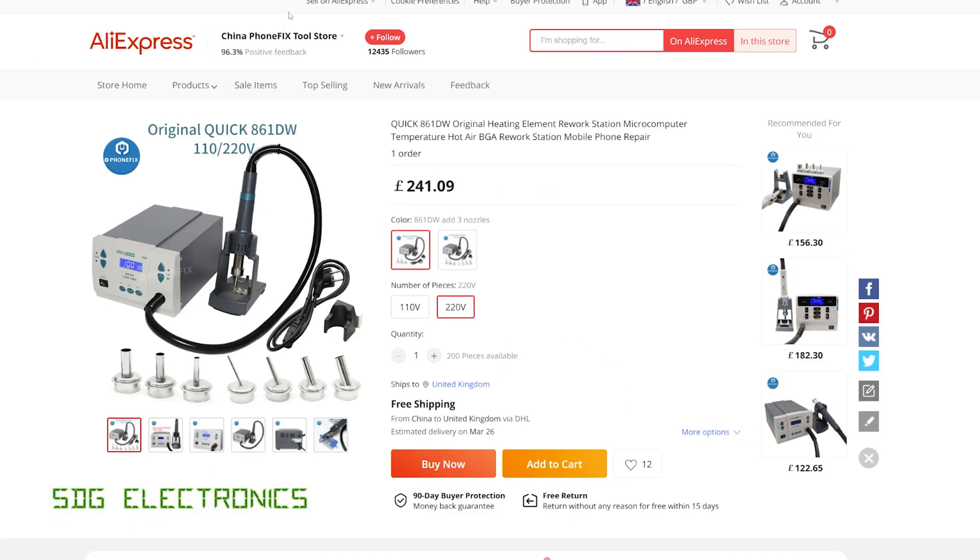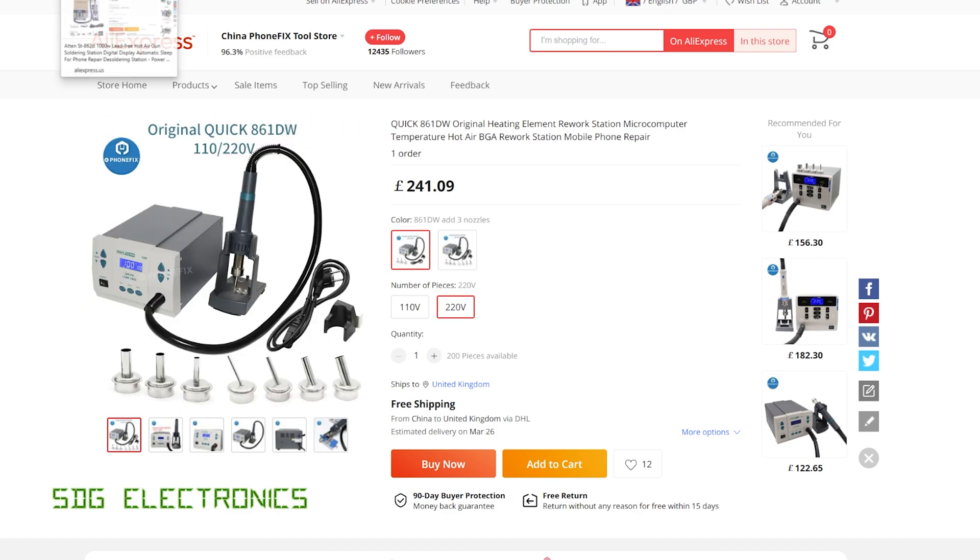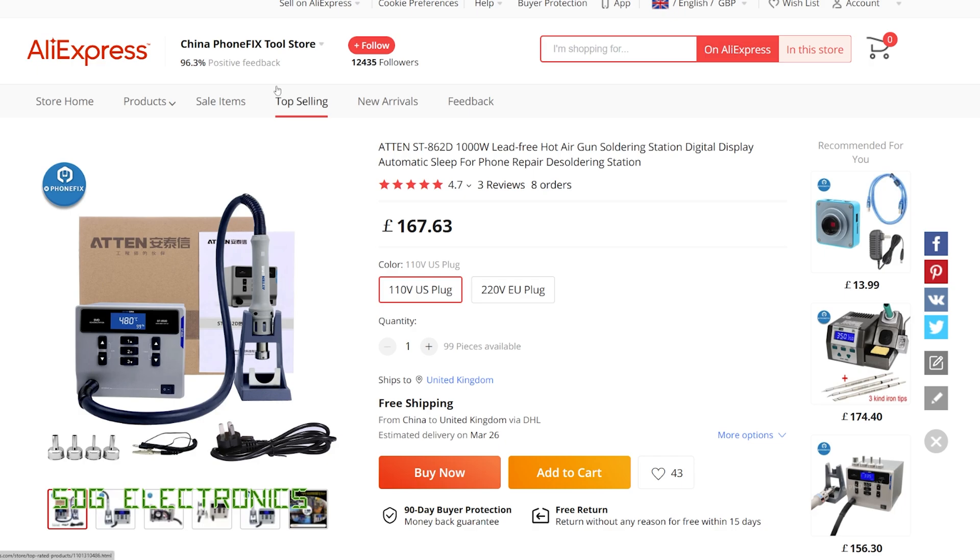Compare that to the Quick 861DW, and the Quick is about 80 pounds more expensive. So if this has the same build quality and performance as the Quick, then it's probably quite a decent option that will save you a bit of money, especially for hobbyists.